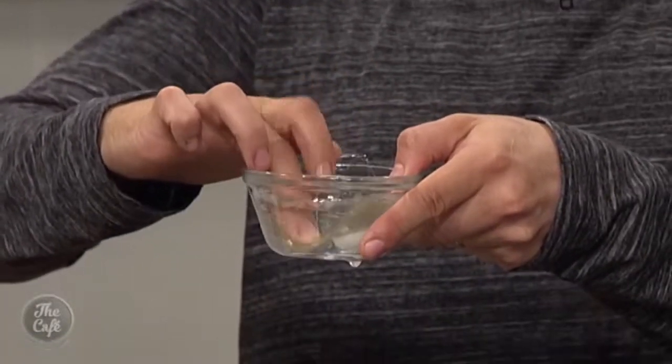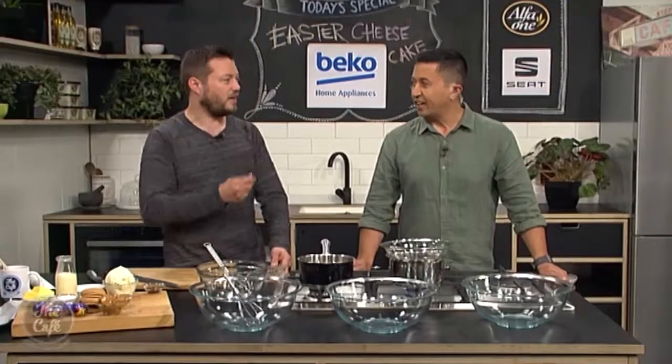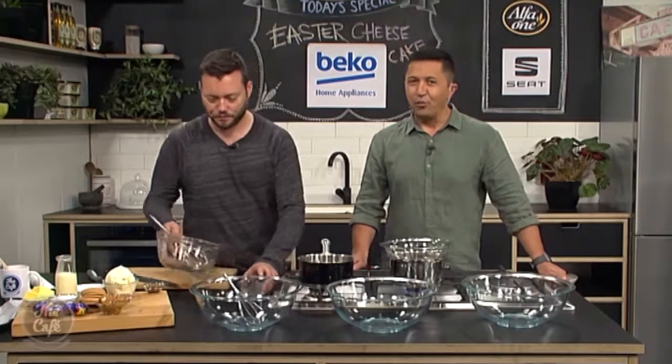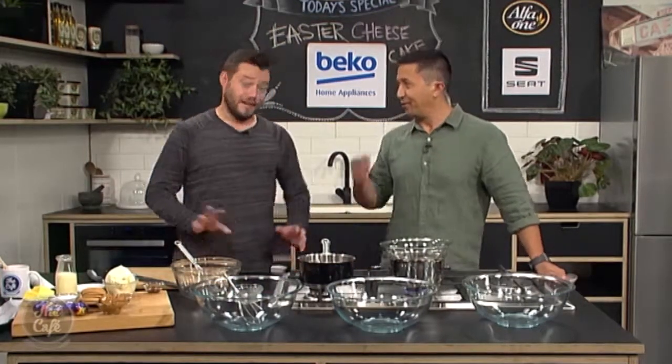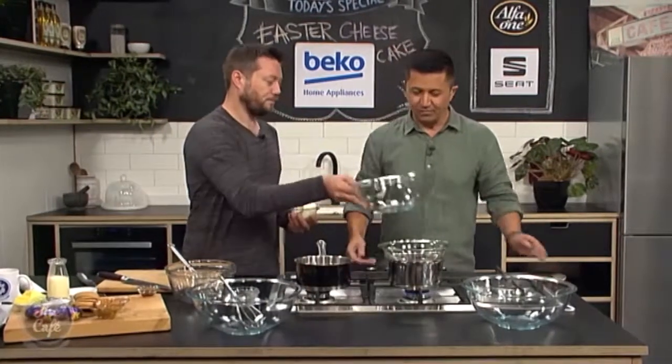The gelatin leaves are really hard when you buy them — they're dehydrated. Just put them in cold water and they'll go soft. Then you put them in hot water and they'll dissolve. Don't put them straight into hot water from dry, otherwise you won't have anything.